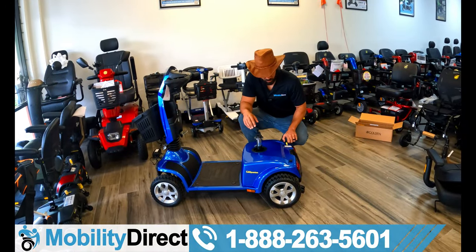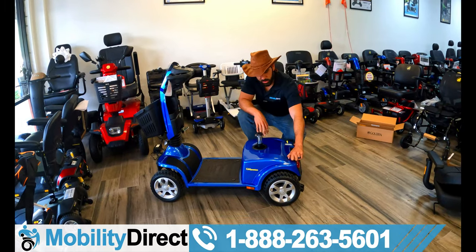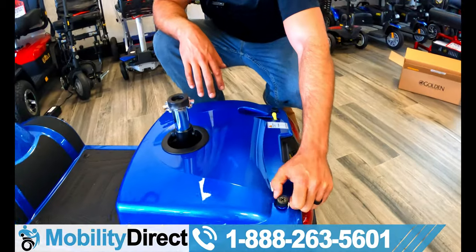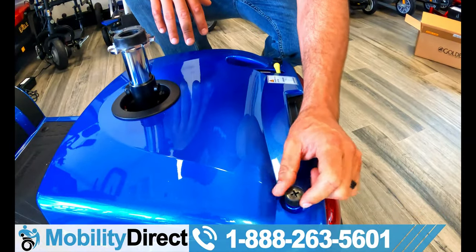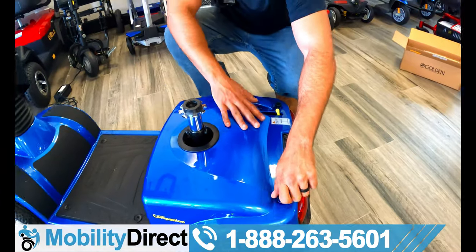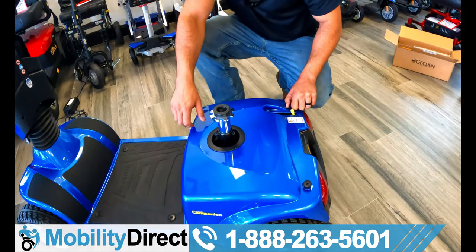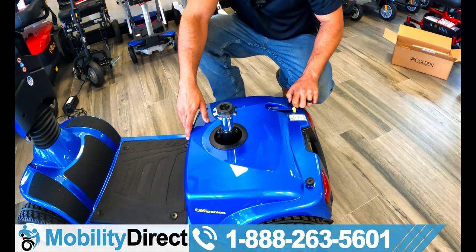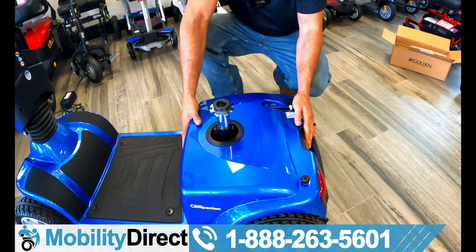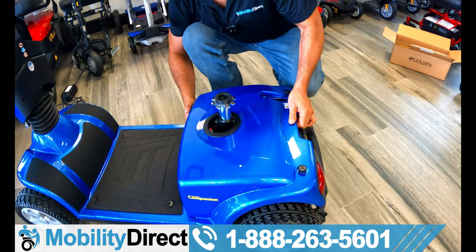The next step before we get any further is to remove this cover and connect the batteries. There are two little hand screws here — you could use a Phillips head screwdriver, but you really don't need to. I'm just loosening them up enough so the shroud cover becomes disconnected. This whole body panel — what we call a shroud panel — needs to come off so we can expose the batteries.